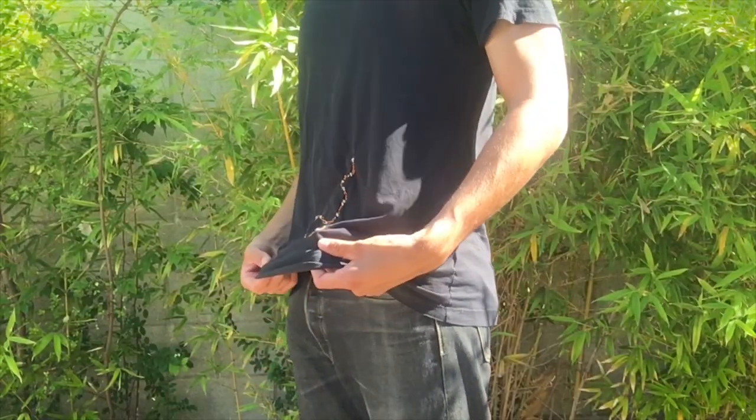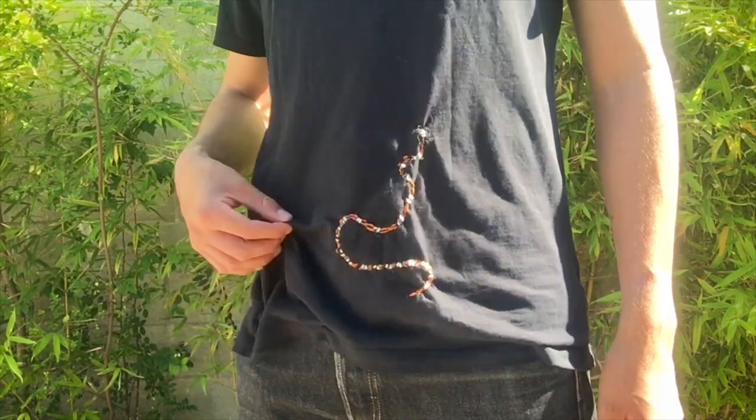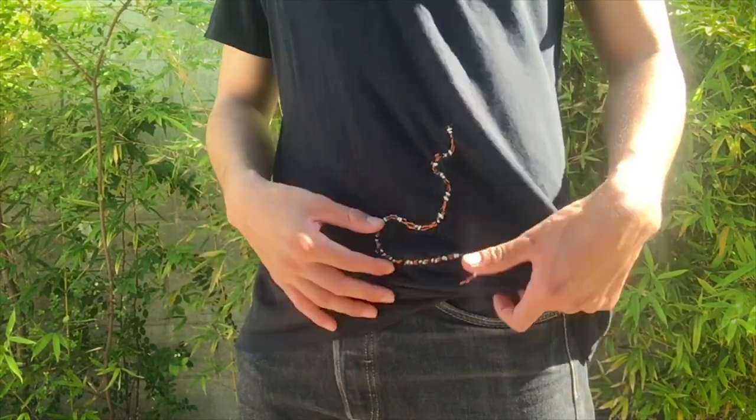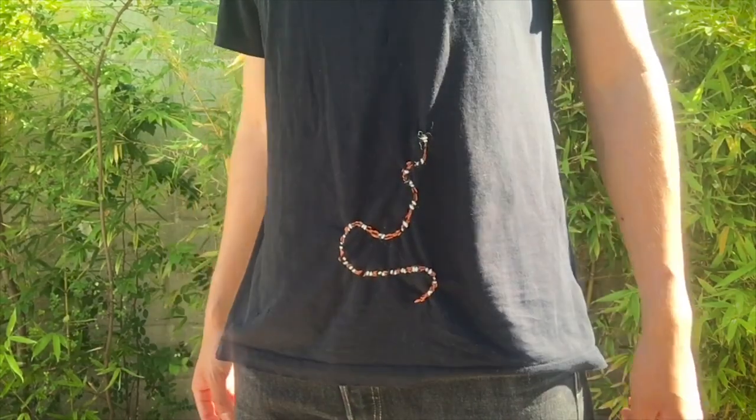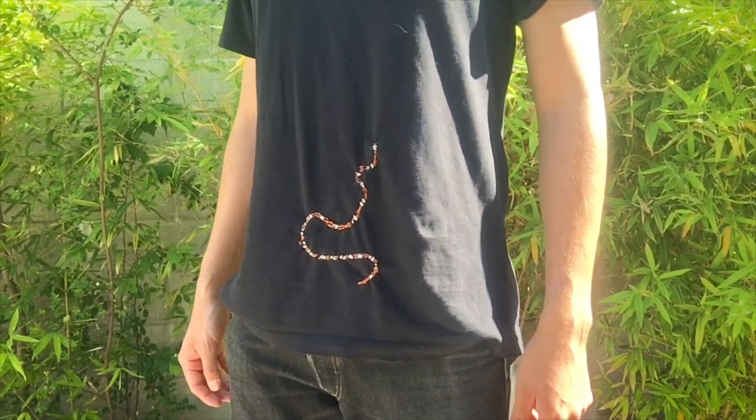Hi, I'm Richard, and this is a t-shirt that I fixed using the visible mending technique. I had three little holes at the front of the shirt, and I decided to connect them all with this winding snake design. I'm really happy with the way it turned out, and I'm excited to fix more of my clothes with this method.